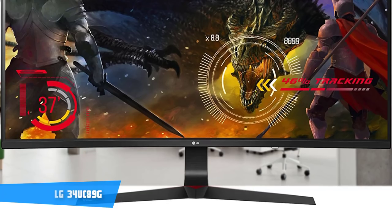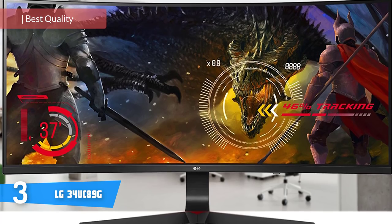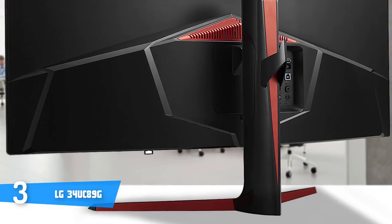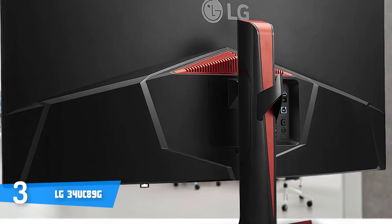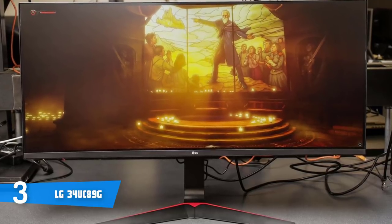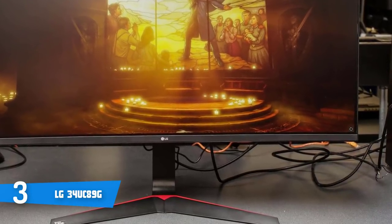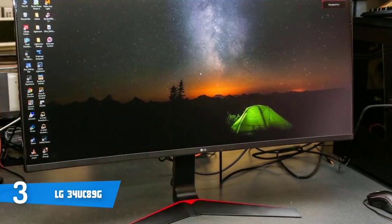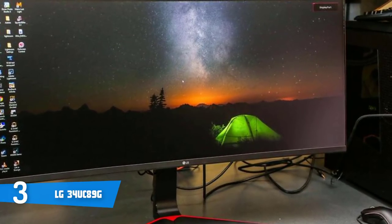At number three it's the LG 34UC89G. The LG 34UC is an exceptionally powerful curved monitor that packs a stunning look, G-Sync support, and a rapid refresh and response rate to maximize your gaming experience. This unit has a bezel-free cabinet finished in black with red accents around the base and back — it looks very aggressive. The stand is sturdy enough for height and tilt adjustments and includes a hook for hanging headphones, further emphasizing its gaming focus. Connectivity at the back includes a DisplayPort, HDMI port, audio output, and four USB 3.0 ports (three downstream, one upstream).